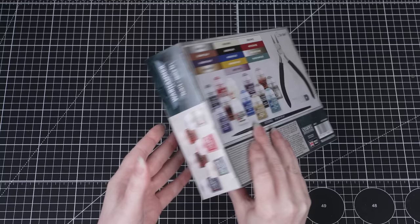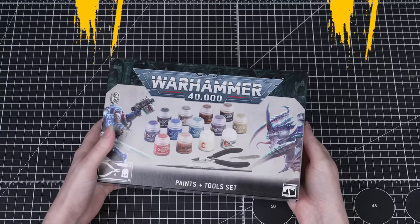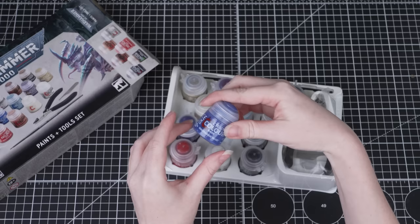In order to paint miniatures we need paint. We're using Citadel paints in this guide — these are specially designed for painting Warhammer miniatures. All the paints we recommend are on screen now and we won't be needing many to make our Lieutenant Titus look fantastic. These paints are all included in the Warhammer 40,000 paints and tool set, which includes paints, a brush and tools to help you build your miniatures. It's a great way to kickstart your journey into painting Warhammer.